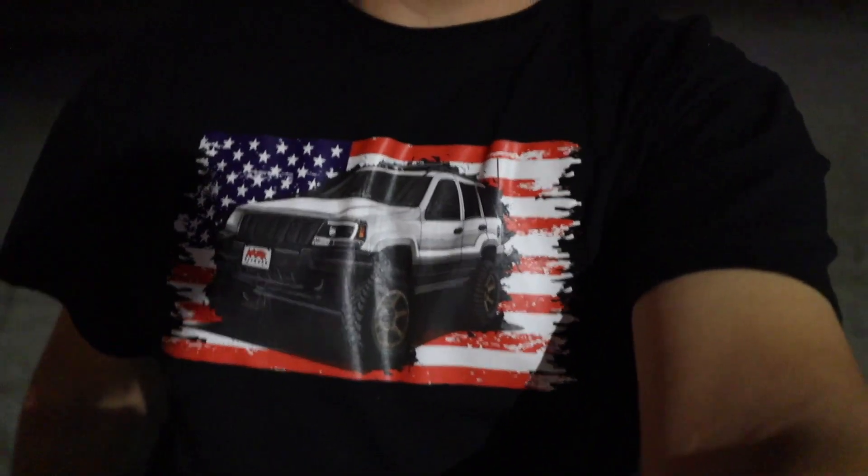Remember to press the subscribe button. Once we hit 10k we will be doing a massive giveaway — it might be either a lift kit or some wheels depending on what you need. Also make sure to check out najaroffroad.com, pick up a shirt, support the channel if you can. I have new stuff coming soon so be on the lookout.